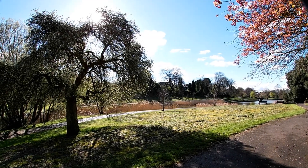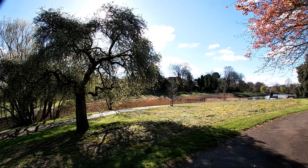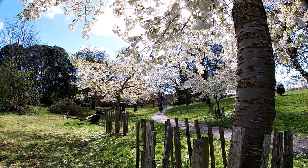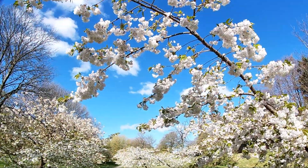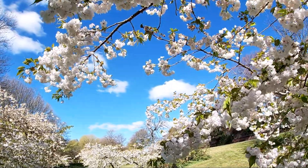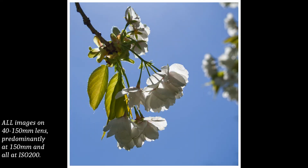The first day of shooting with the 40-150, I concentrated on my local park. Welcome to Princess Park on an early spring day.